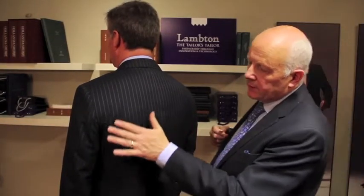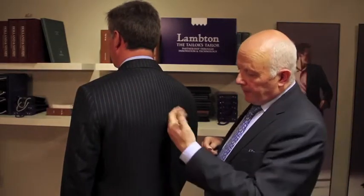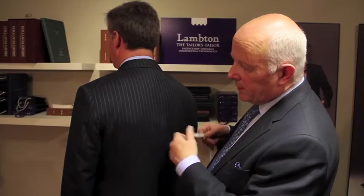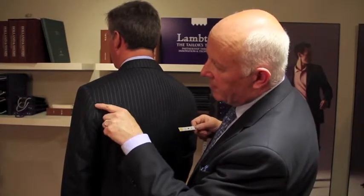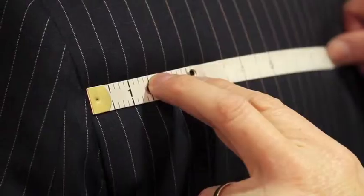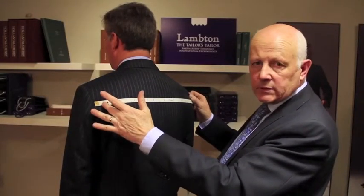The half back measurement is going to determine the amount of drape there is in the jacket and is also going to determine the shoulder width. You need to form a view as to how you feel about that particular garment the client has on. The measurement is taken from where the hind arm seam meets the body of the jacket here, with just a little bit of tension in the garment through to the opposite side, and the measure is half of the total distance taken.